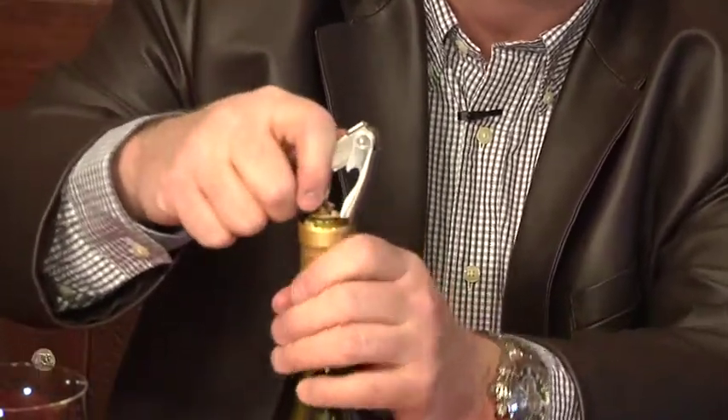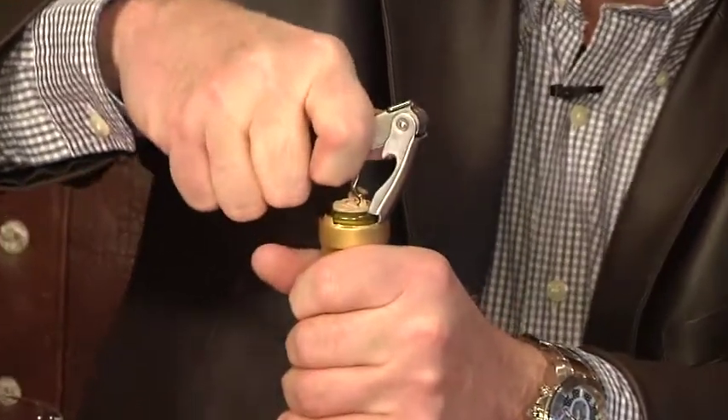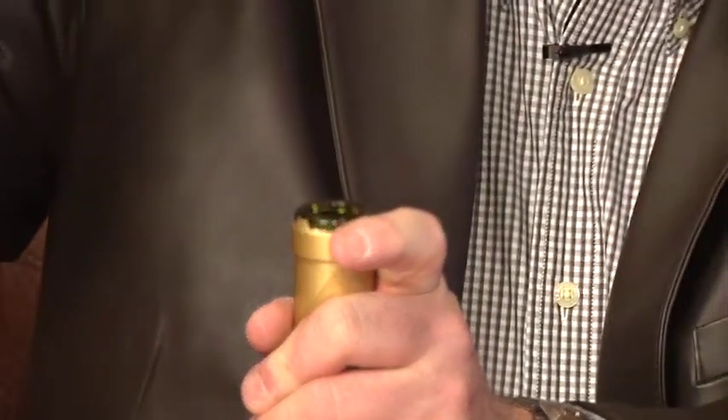Take your lever up, put it on the edge of the bottle, and gently lift up. Another successful extraction.